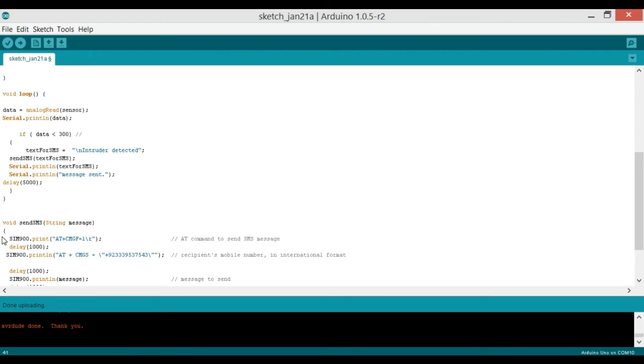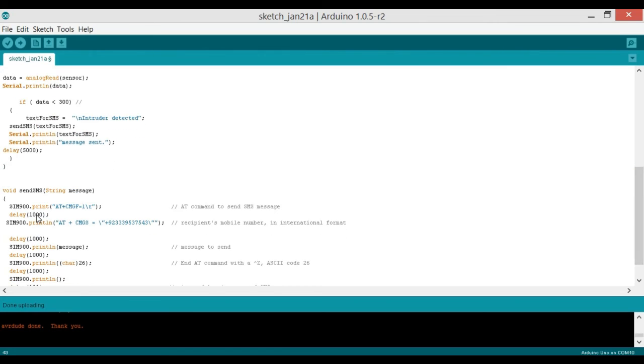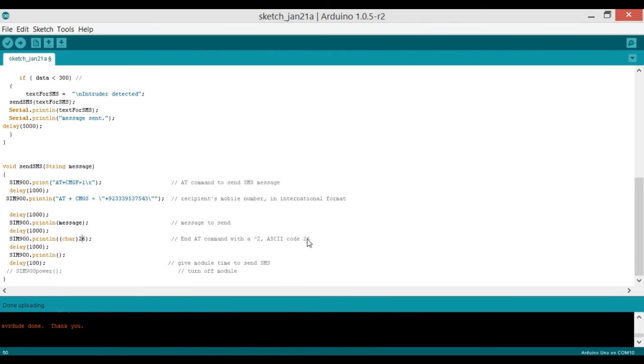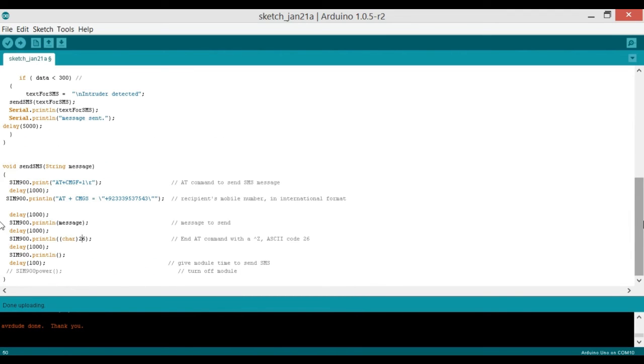In the sendSMS function: sim900.print("AT+CMGF=1") sets the message format to plain text — there's a one-second delay, then sim900.print("AT+CMGS=\"[phone number]\"") specifies the number to send the message to, another one-second delay, then sim900.print(message) sends the message content, followed by char(26) — which is the ASCII code for Ctrl+Z — to signal end of message, and a final one-second delay.